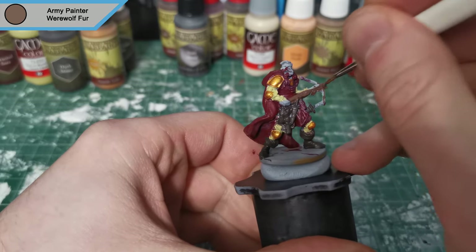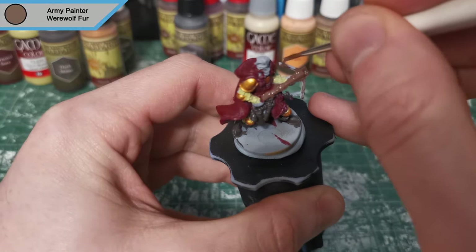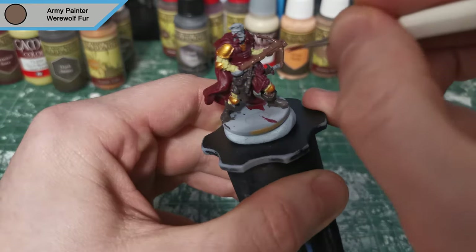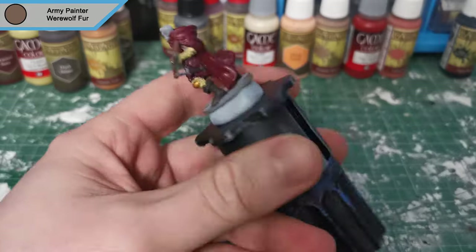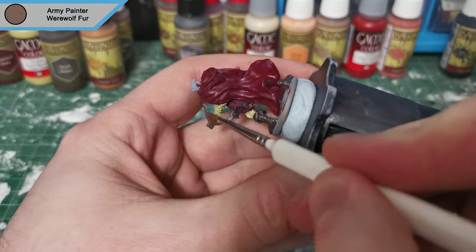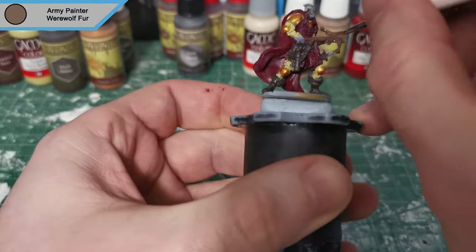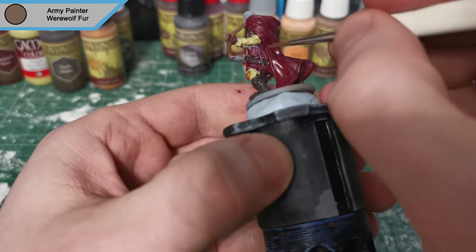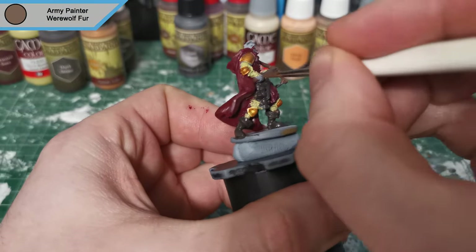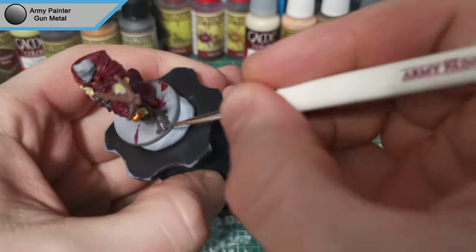Now that's done, we're moving on to Werewolf Fur, and this is for the crossbow itself. I needed something woody but didn't want to use Oak Brown which I normally would for wood — I just needed something that would look different but not be too dark. This model needs light; there's so much going on, if you have everything dark you'll never see any of it.